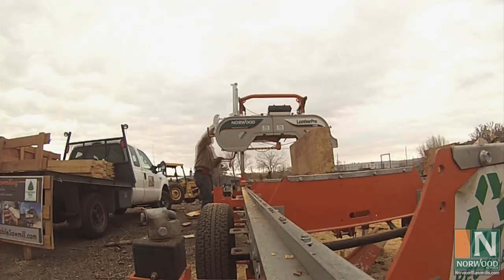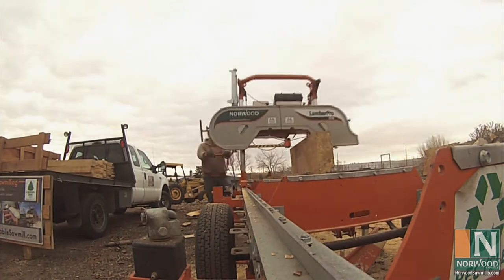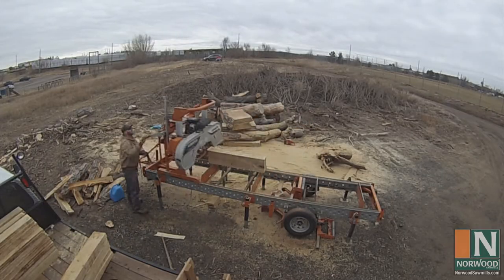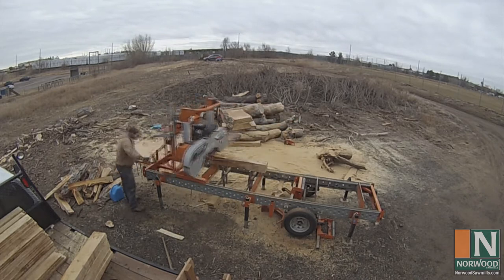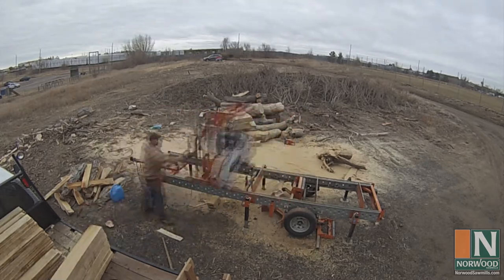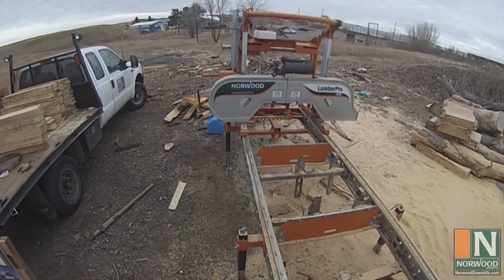Right now I would say my biggest hurdle is finding buyers for all this wood. I'm only charging 45 to 85 cents a board foot, depending on species, but the wood is green, so there aren't many customers willing to cure the wood themselves, despite the savings. But as soon as I can solve that issue — either by purchasing a kiln or finding a large buyer who has a kiln of their own — I have no doubt I can move as much material as the city can cut.